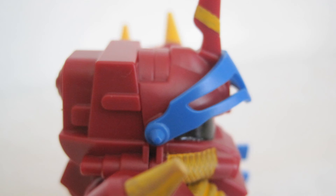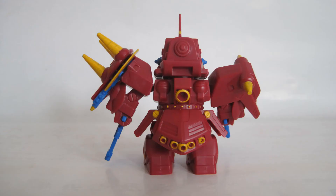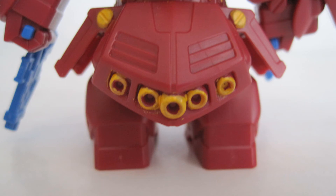For some reason Bandai decided to mold the black pieces in blue plastic. I used a yellow Gundam marker and I think it looks alright. Now all I need is more paint markers to finish up the kit.